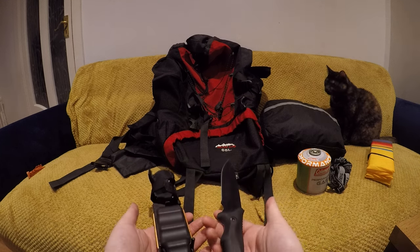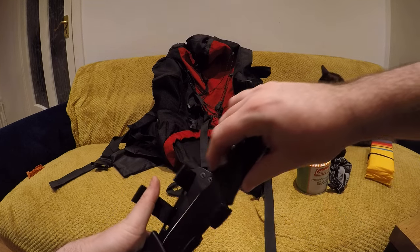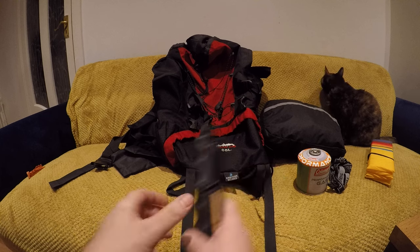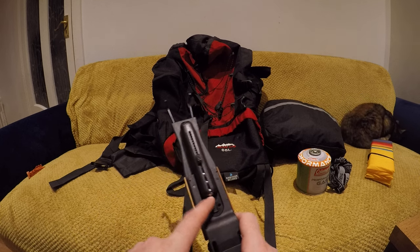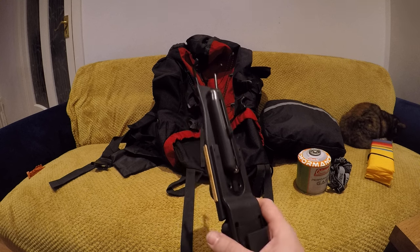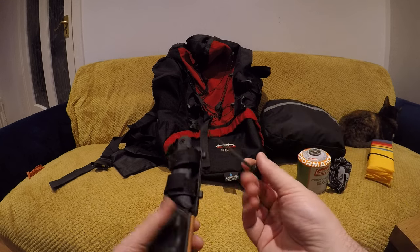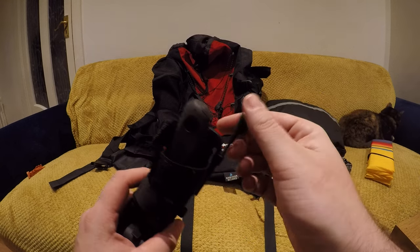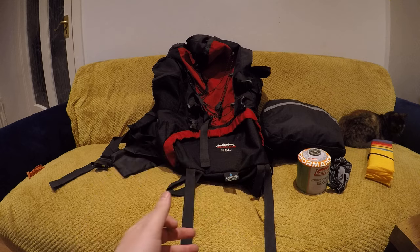Last but not least, a survival knife — realistically this is my toy, it's a beautiful knife. Handy for cooking, eating, cutting up wood, and getting shavings for starting fires. It's got a knife sharpener on either side, a slingshot with elastics and ball bearings inside, and my favourite part — a fire steel. You just scrape the knife against it to start a fire, which is pretty nifty if something goes wrong and you don't have your lighter.